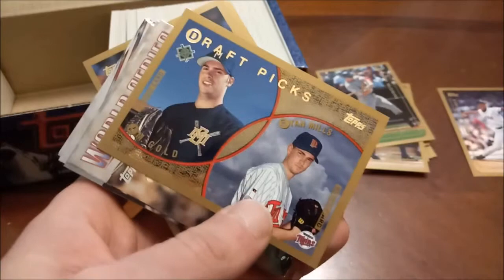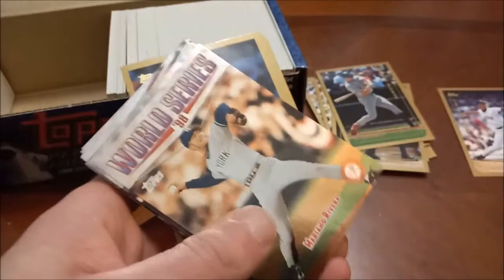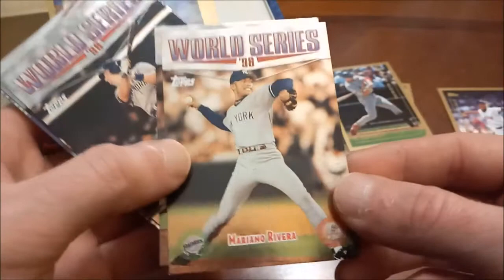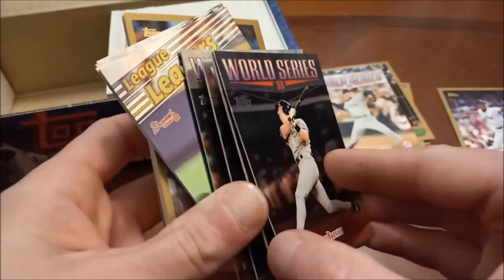Ryan Mills, and who is that? Does that say J.M. Gold? J.M. Gold — that said 'I am Gold,' they would have had a bunch of parents with that name. World Series subset — these are pretty nice. Looks like we got one stuck to the back of Mo. Nice foil finish there — Mo Rivera, Andy Pettitte. This is the '98 Series between the Padres and the Yankees — was not much of a series at all. El Duque, Orlando Hernandez. Tino Martinez, Bernie Williams. Chuck Knobloch, then Ricky Ledee — I think somebody's stuck to the back of him too.